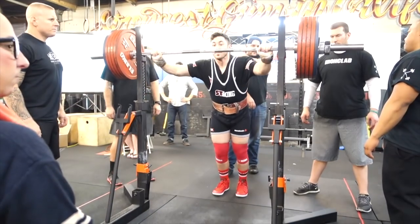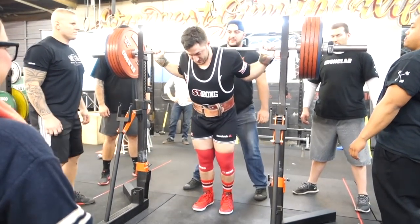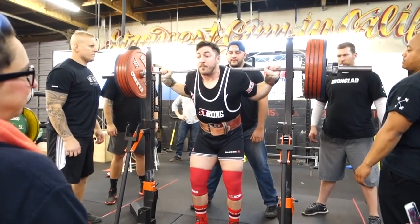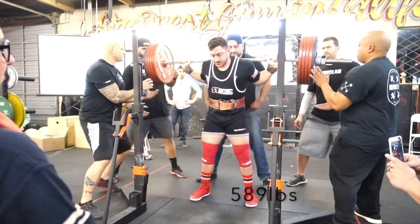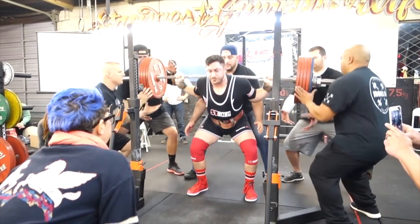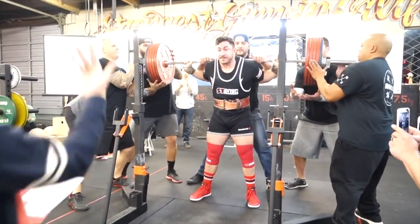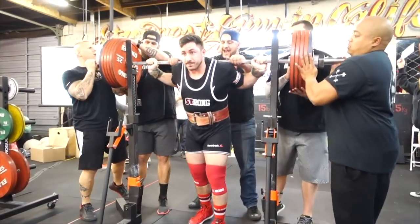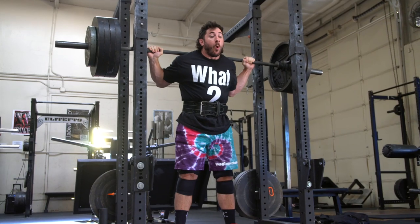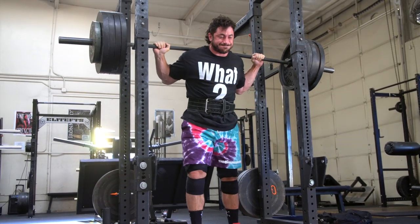I see this all too often where individuals will become too rigid with their training, and there's a time and place for everything. If you're first starting to lift, focusing on proficiency of the lift and greasing the groove — squatting three to four times a week and sticking to the main lift — is a very good idea. Sticking to variations that mimic your main movement is important. I squat three times a week: one day belted, one day no belt with sleeves, and the third day essentially no belt and no sleeves.